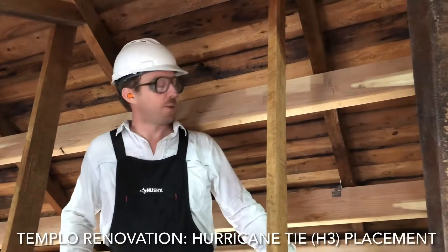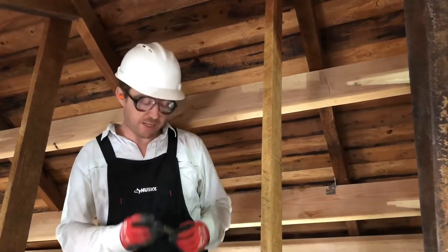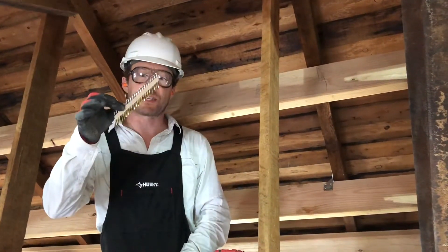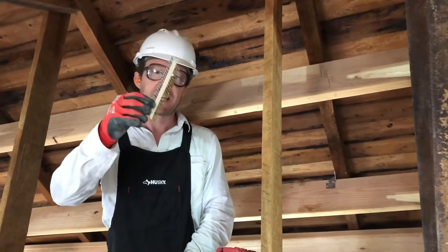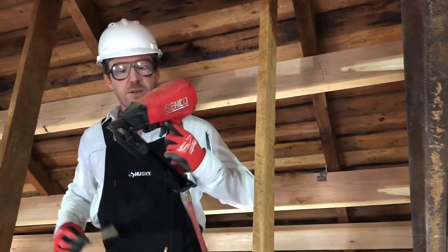Alright, so placing these Tico nails — although that's the name of a company that's no longer in business, they're still called that — they're inch and a half nails that feed into this Senko nail gun.